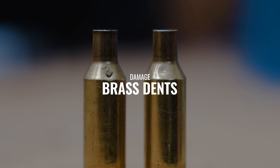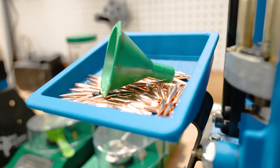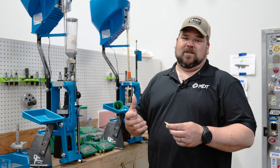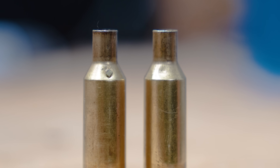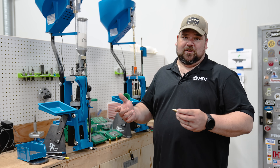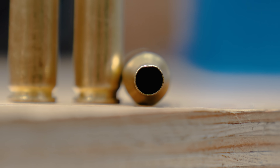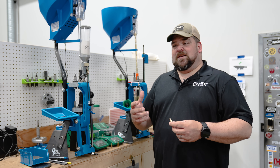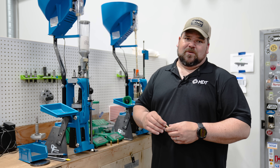When you're reloading you can run into other issues that could be bullet damage or brass damage. One of the common ones I see on a regular basis is having something stuck in your die — usually a piece of tumbling media — that when you go to size it you don't catch it and it puts a big dent in the side of your brass. Sometimes you might be processing your brass, drop it, and put a little dent in the side of the actual case mouth. How is that going to affect your rounds downrange? Does that dent matter? Does that flat spot matter? We're going to test that.